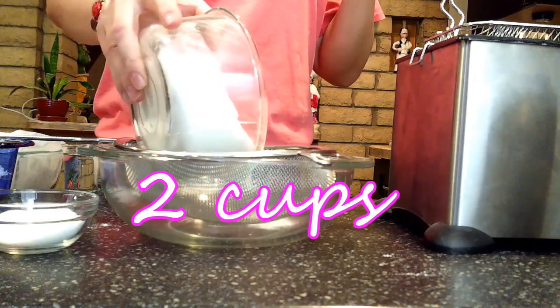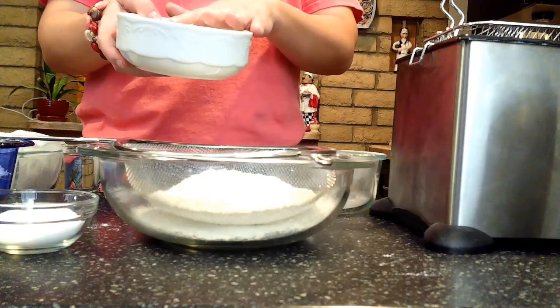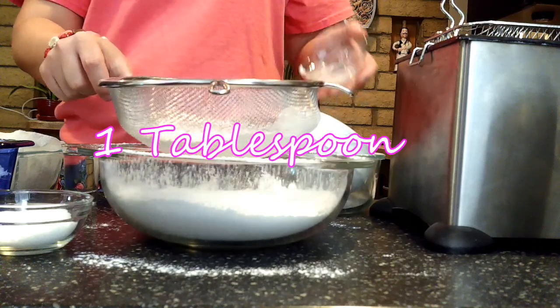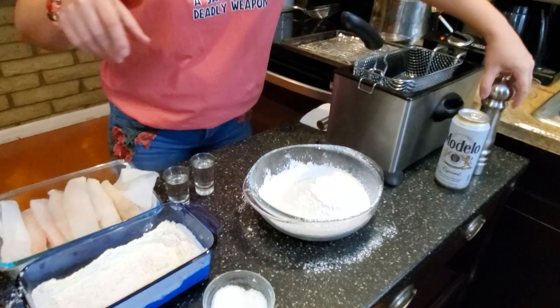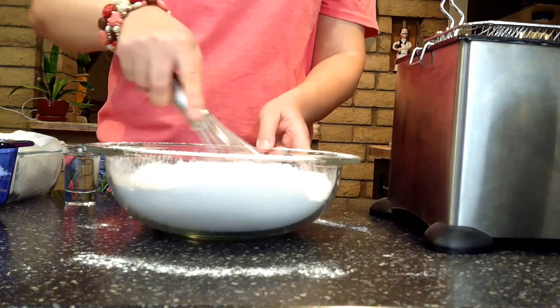Now let's move to the batter. I have a combination of two flours: a self-rising flour — which has a little baking powder and salt already added in, so basically a chemical rising agent — and a rice flour. Combining these starches is really going to add to the crunch of the batter. I'm also adding about a tablespoon of cornstarch. I'm going to sift all of this down into a bowl. I also want to make sure I season my batter with a couple of pinches of kosher salt and some freshly ground black pepper, then give it a quick whisk before adding liquid ingredients.